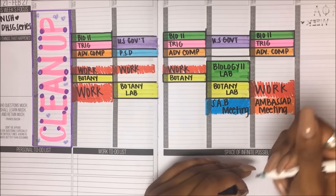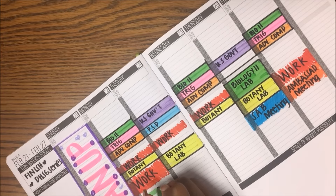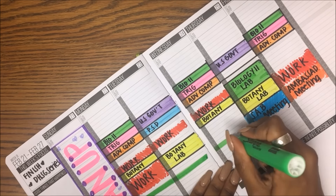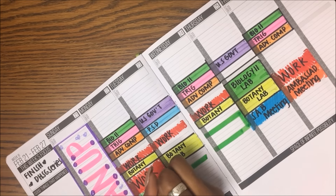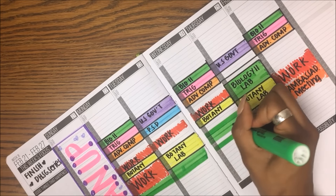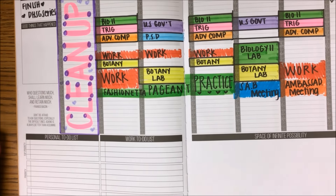I fill those things in, and then I put in other things that I have to be at. For this week, I was putting in the pageant practice for my crown that I'm giving up — Miss Fashionetta. That practice is every day Monday, Tuesday, Wednesday from 4 to 6. I put that in there and it kind of overlaps with other things, so I put it underneath the mandatory thing.